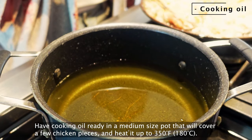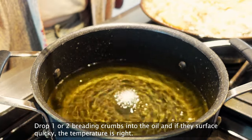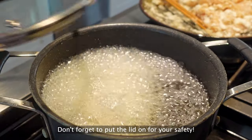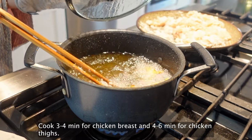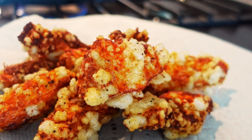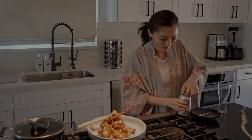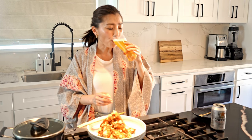Have cooking oil ready in a medium-sized pot that will cover a few chicken pieces, and heat it up to 350°F. Drop one or two breading crumbs into the oil — if they surface quickly, the temperature is right. Gently drop three or four chicken pieces into the oil. Change to low heat if it gets too hot. Don't forget to put the lid on for your safety. Flip the pieces halfway through the cook time. Cook three to four minutes for chicken breast and four to six minutes for chicken thighs.